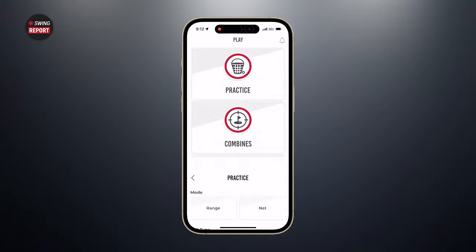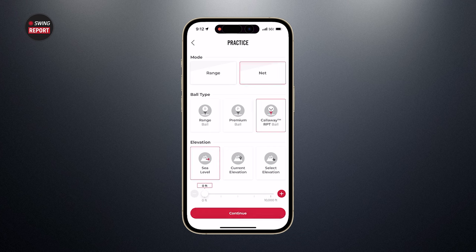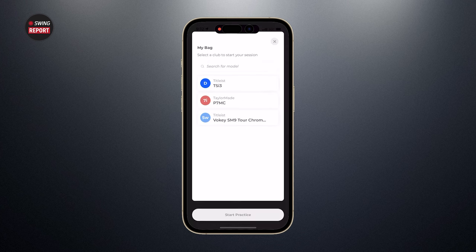First things first, let's create a practice session on the app. Once you've got the device registered and the mobile app downloaded, you get a free year of their premium subscription — a nice bonus on top of an already affordable price. Clicking practice, you get options for mode: range or net. Since we're inside, we'll select net, choose the Callaway RPT balls, and set the current elevation here in Minnesota, which is just under a thousand feet.